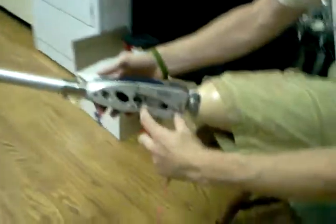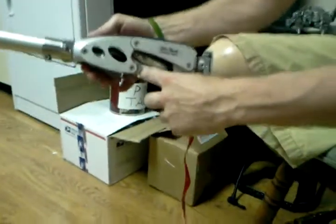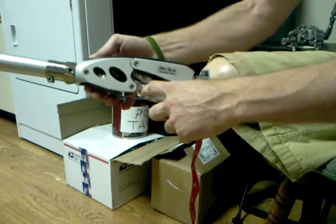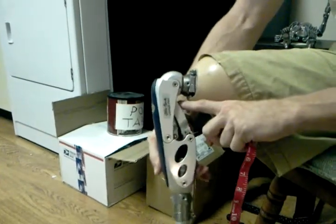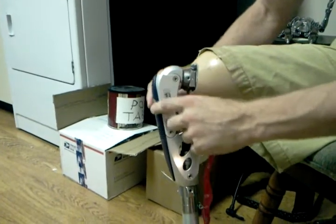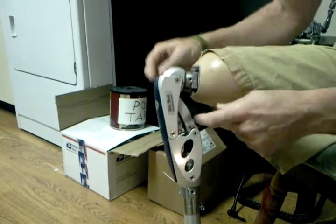When my leg is straight, the only moving part of my prosthetic is this. And when it's straight and I'm standing on it, it's locked in place. When I bend my leg, it goes in and it sinks in. And that's the only difference in the proximity.